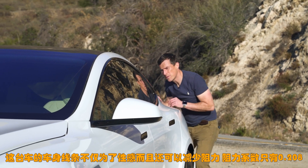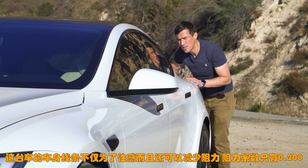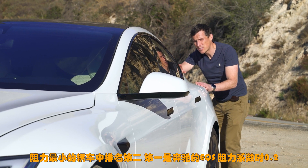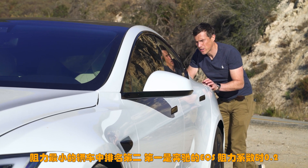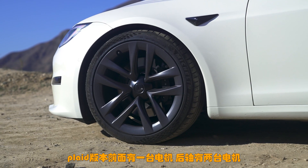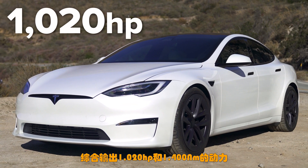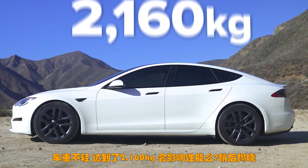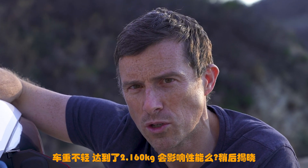This car's sleek bodywork reduces drag — the drag coefficient is just 0.208, making it the second most aerodynamic production car after the Mercedes EQS which has a drag coefficient of just 0.2. This Plaid version has one electric motor on the front and two on the rear axle, resulting in 1020 horsepower and 1400 newton metres of torque. It's pretty heavy though, weighing in at 2160 kilos — how that affects performance we'll find out when I launch it.